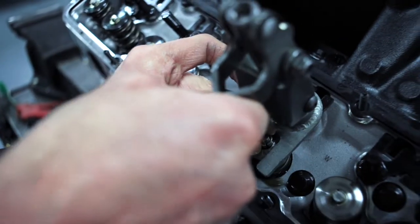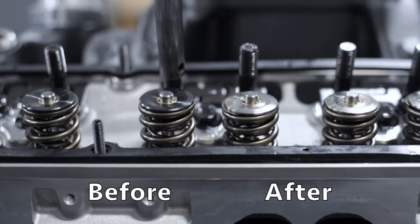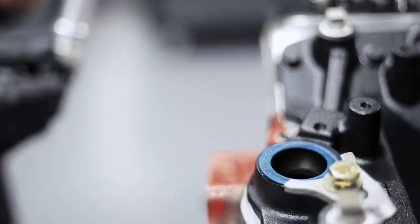So with that change there, we're going to increase the seat pressure by about 38 psi, and then we're going to run it on the dyno again and see what it does.